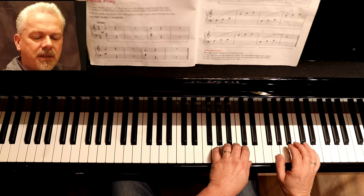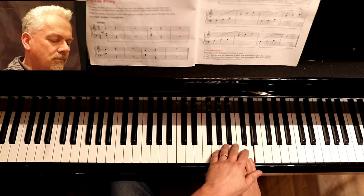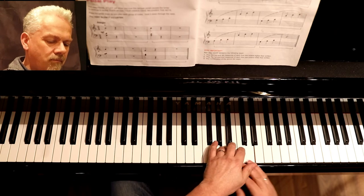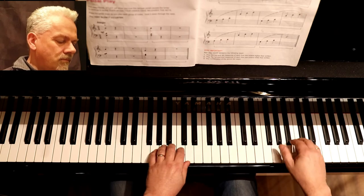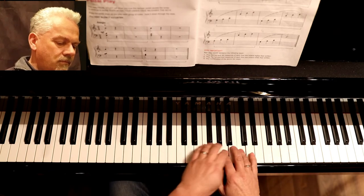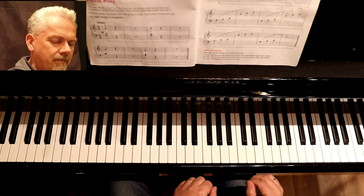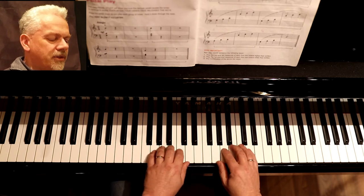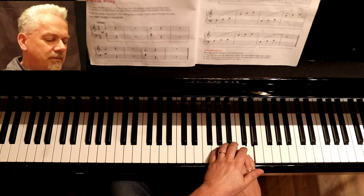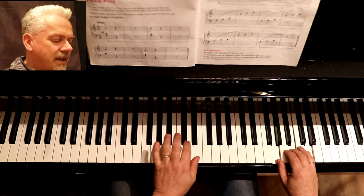As this thumb takes the other hand up to that G. Did you get that? So the note targeting: pinky targets G, thumb targets G, fourth finger left hand moves down and targets A.